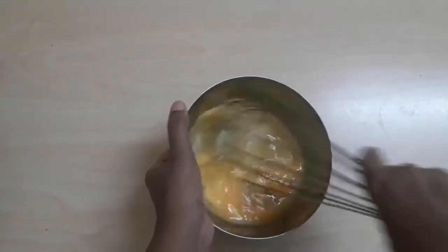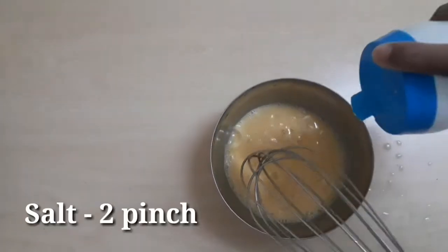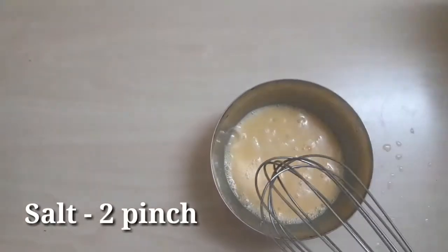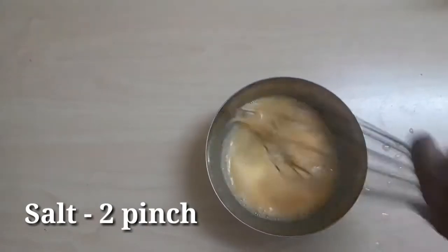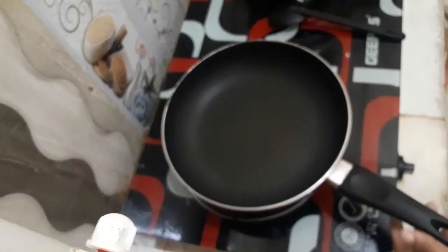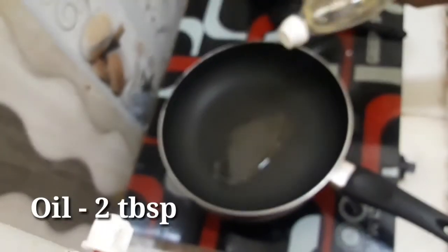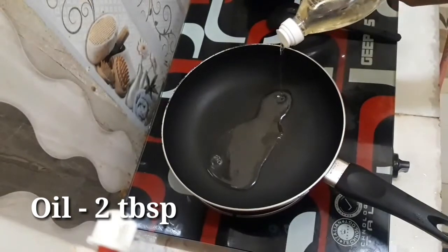You can add all the ingredients in the same way. You can add 1-2 cups of water. Put a pan on medium flame and add 2 tbsp of oil.